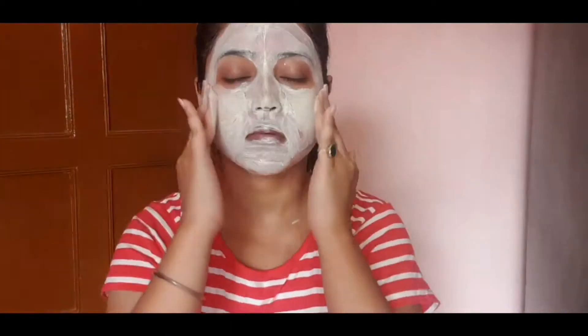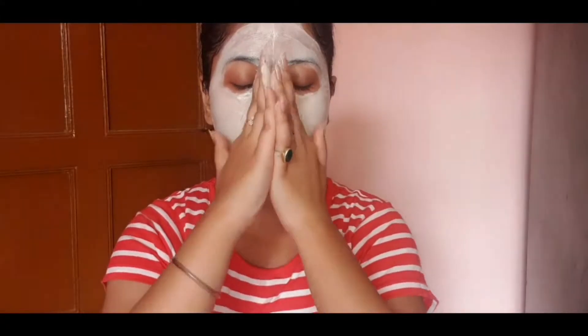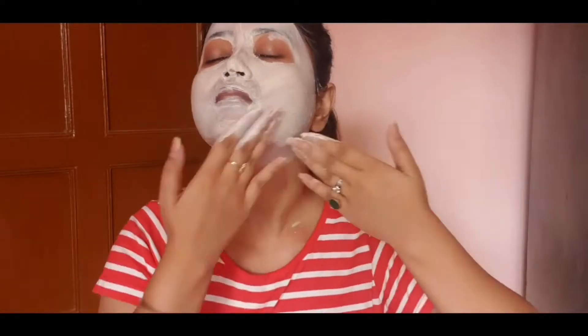I want to share this tip with you: when you scrub your face, do it gently, because your skin is very sensitive. If you put more pressure on your skin, you can harm it. So please scrub gently.